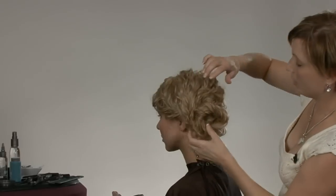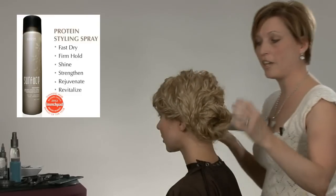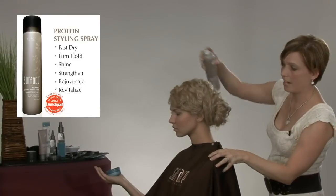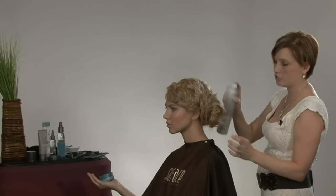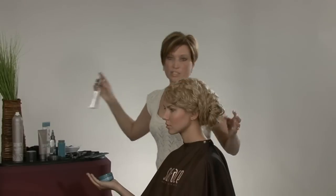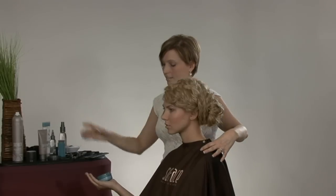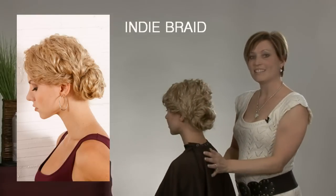One last pin here and I've completed our second look. We're going to come back in with our Awaken Finishing Spray and finish the style — spraying up into the look so that I get great texture. And then I will finish with just a couple of small puffs of Basu Shine Spray for a finished look. And there you have it, the Indie Braid.